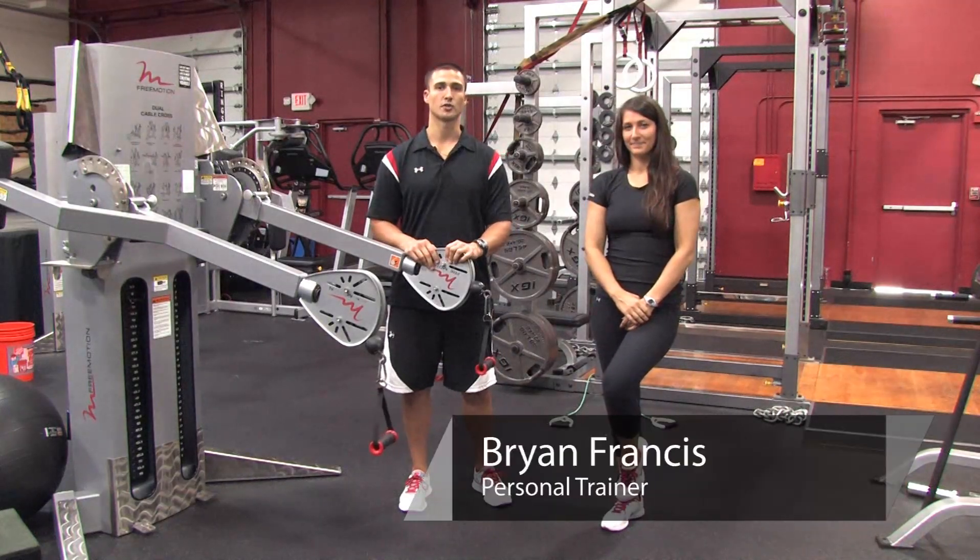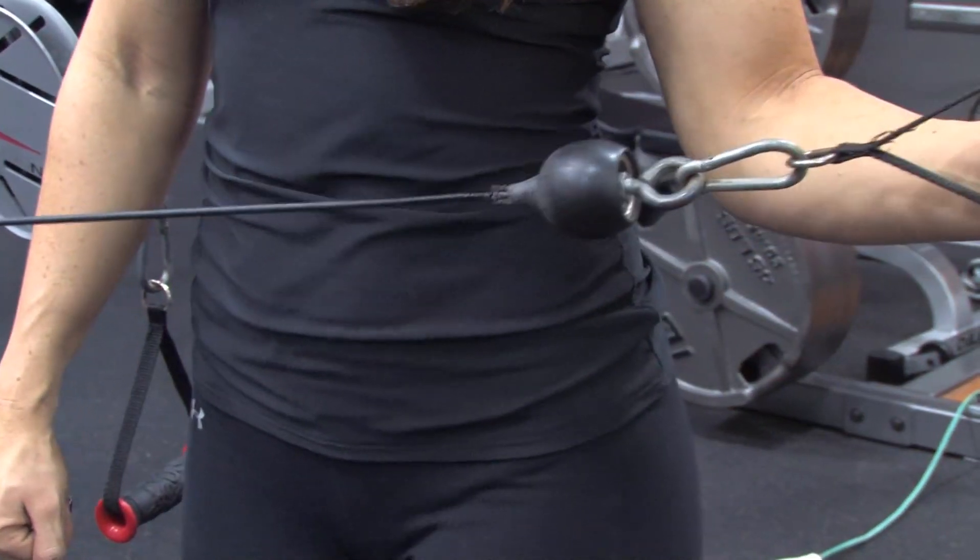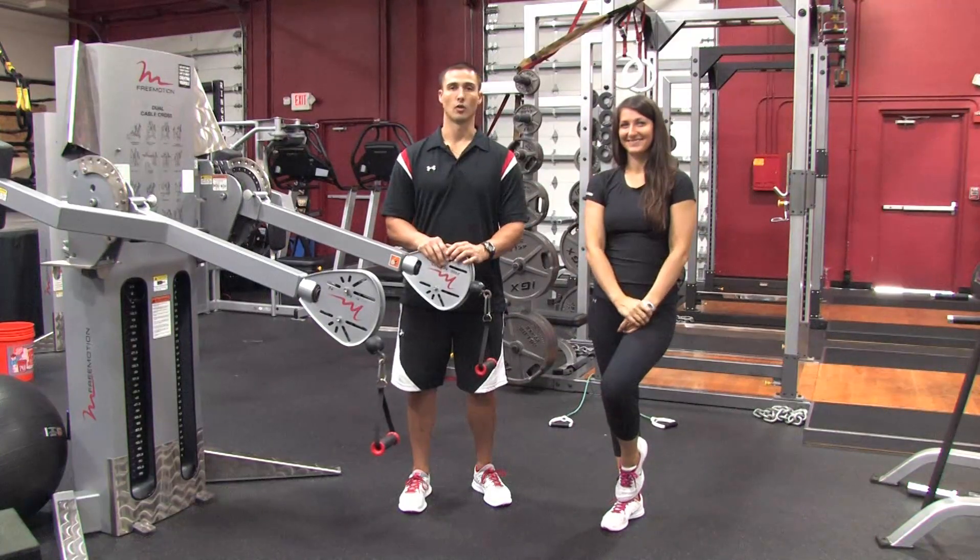Hi, I'm Brian Francis from Billy Beck III Personal Training and Performance Center. Today I'm going to show you how to build rotator cuff strength. With me here to demonstrate is super trainer Lauren Huff.